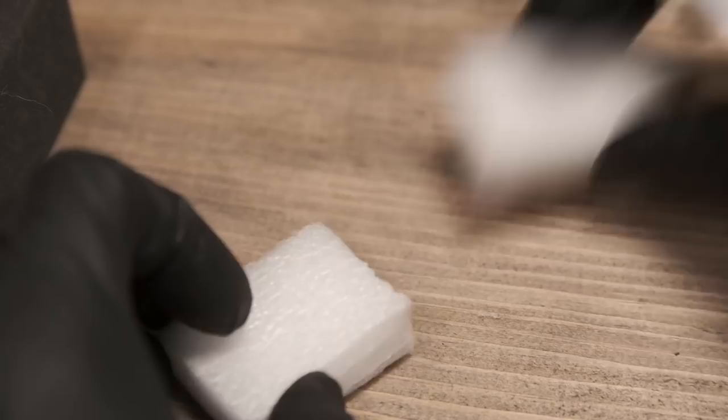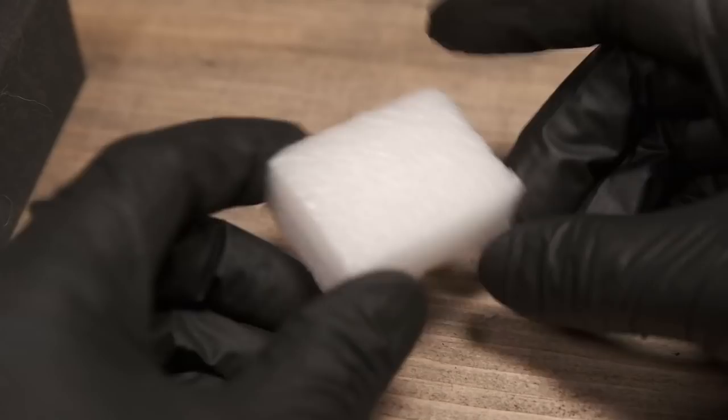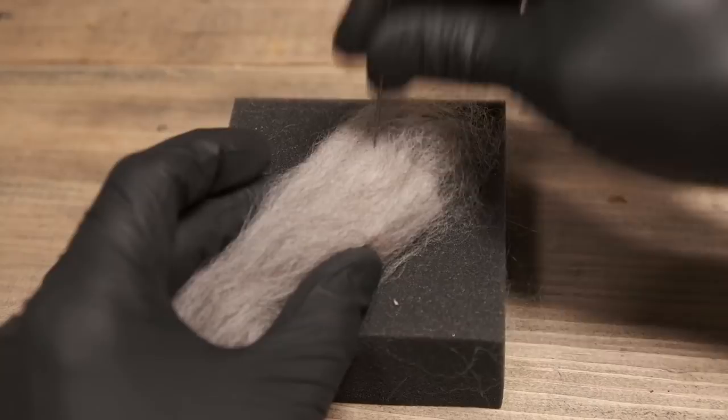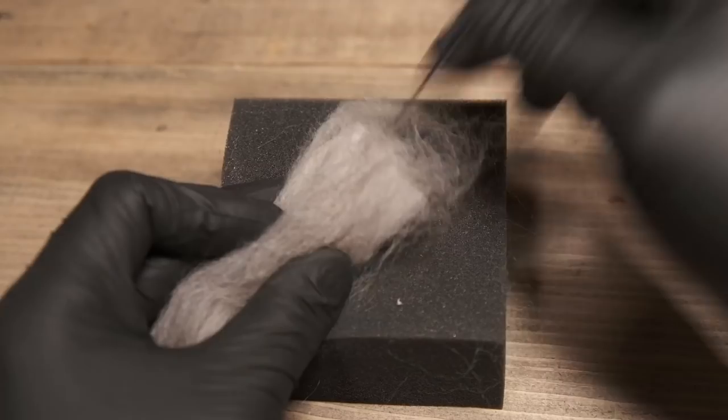Let's just say that's going to be our basic shape — we want to make like a rectangle looking shape. So what you can do is literally take and just go on ahead and felt that right into place like that.